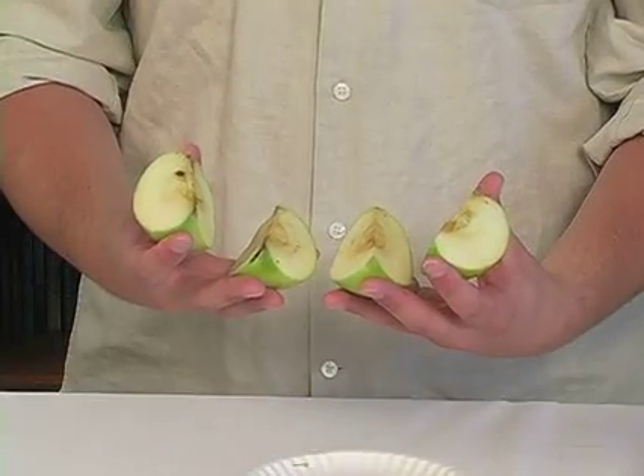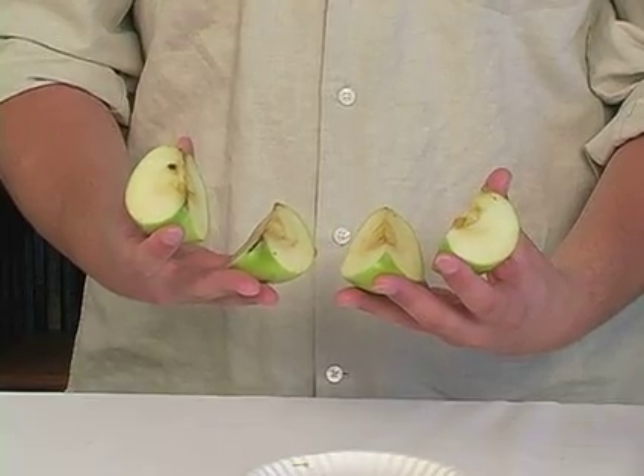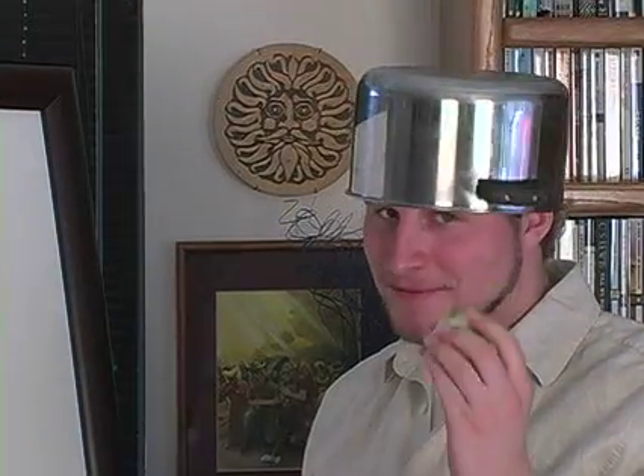So you see, fractions are just pieces of the whole. Now that's a good apple.